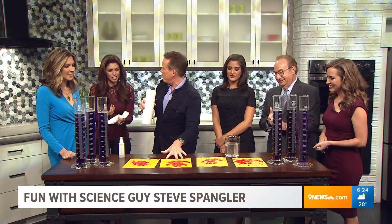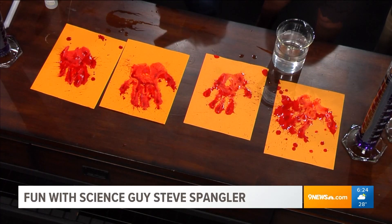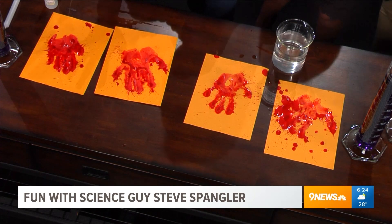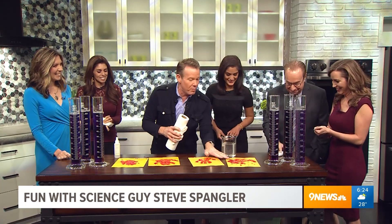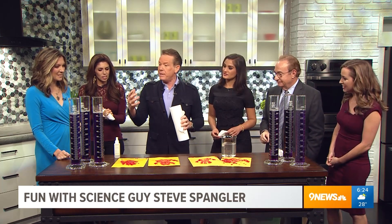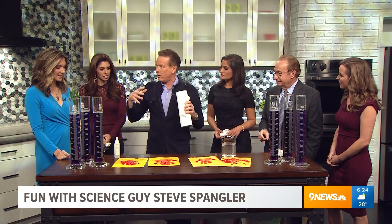That's the trick. This freaks kids out completely - you just slap it like that and people freak out. Believe it or not, this will go back to colorless, back to that yellow, because of the acids in the air. Carbon dioxide is an acid.